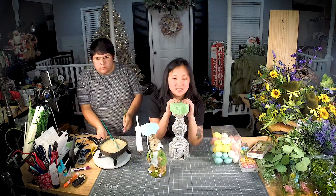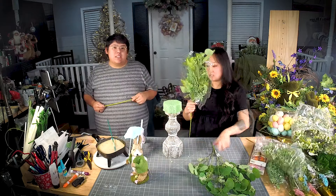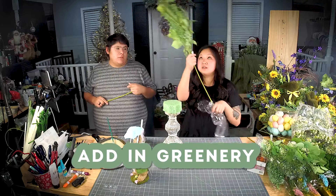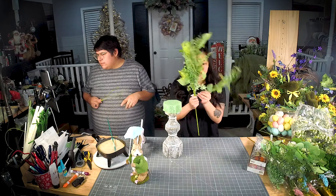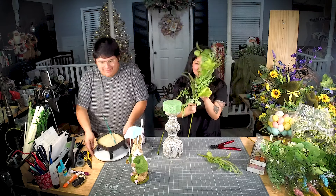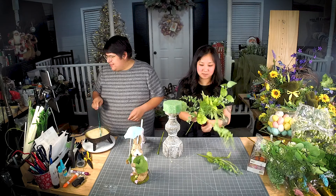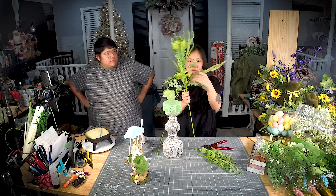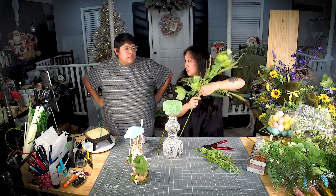So we glued the foam down. That's one of my favorites — 61639. If you haven't snagged any, you need to get some. So pretty, so many different textures on it, so many different leaves. I'm just going to pull some bits apart to use these all over. All of these are wired — even these ferns are wired. They're so pretty.